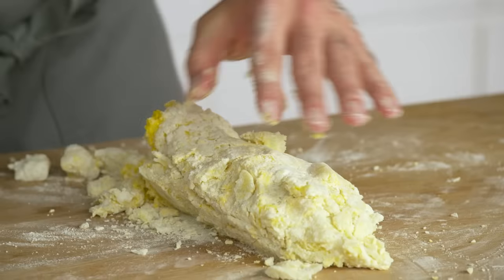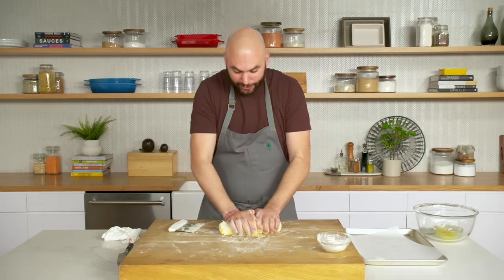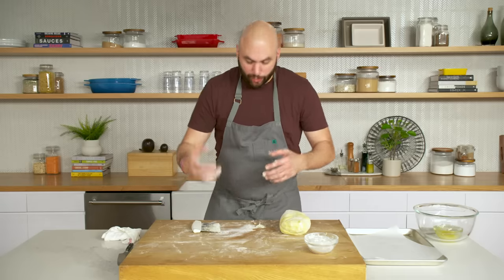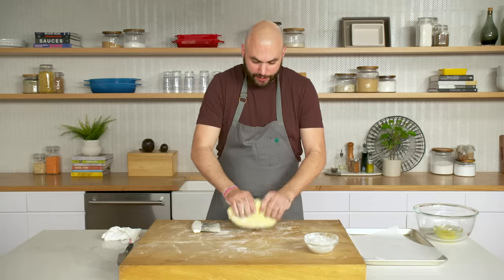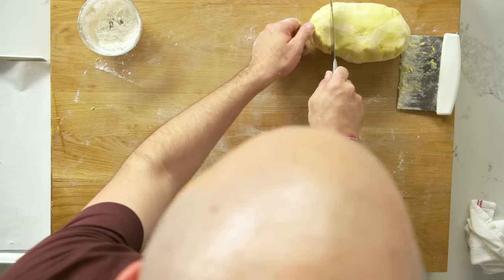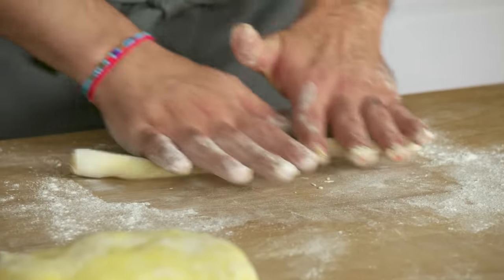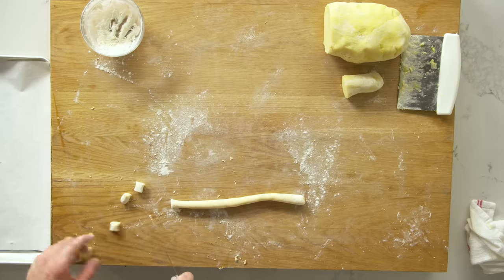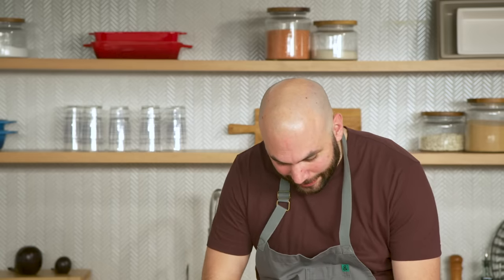We're not going to knead it like you would with a conventional dough — too much motion will take away from its fluffiness. At some point you've just got to call it. I think we're pretty much where we need to be. I'm going to cut off a small piece — feeling good about where we're at. We're going to keep the shaping very simple today — I actually like the way gnocchi looks just like this. Looks nice and beautiful. We are ready to boil these little dumplings.